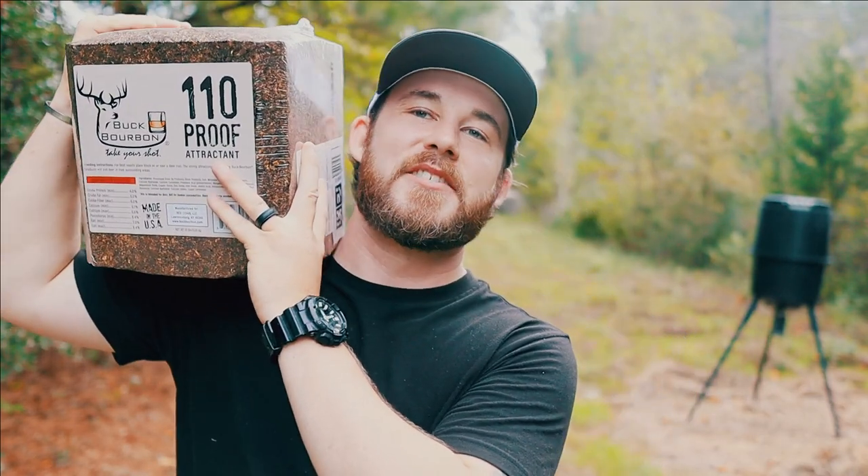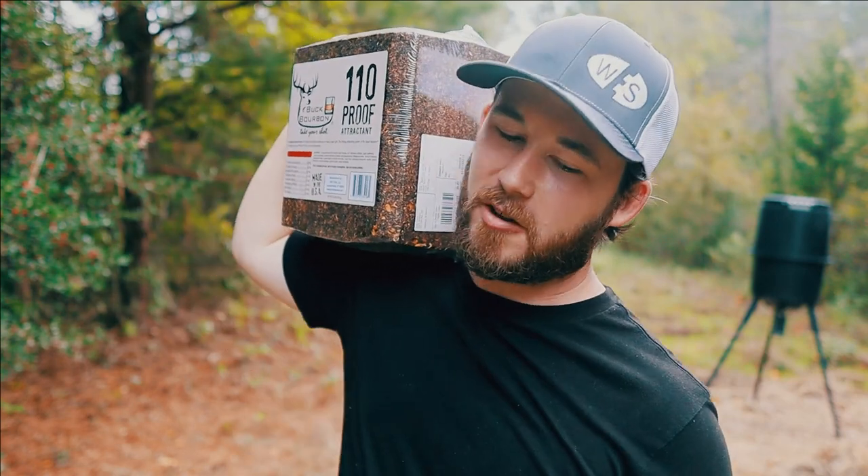Now I picked this up from my local Walmart for $20 — it was $19.99, so after taxes around that $20 to $21 mark.